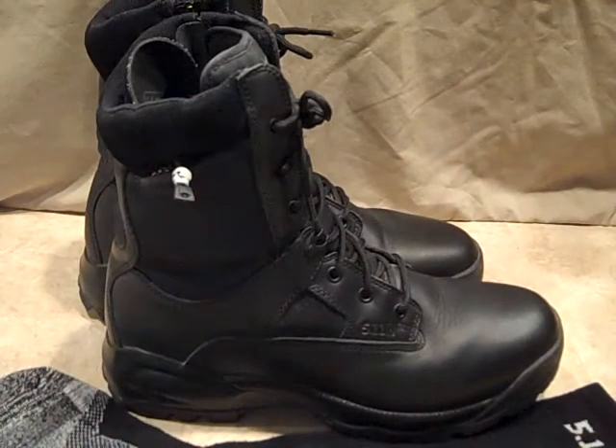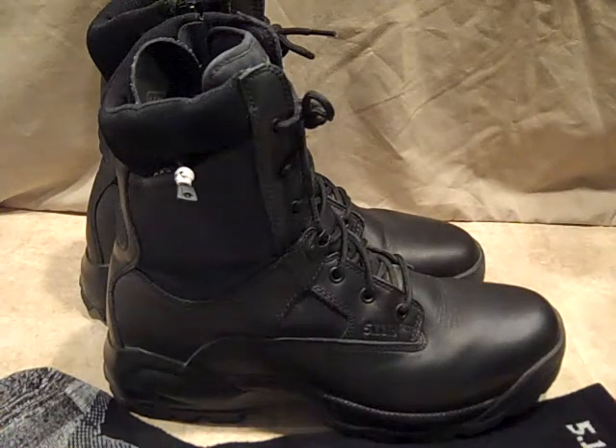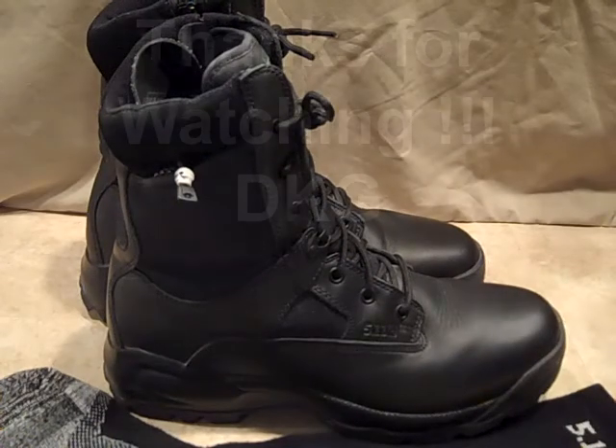Definitely check out 5.11. I did purchase quite a few items from their brand from this store, so there'll be more 5.11 reviews coming. Check out these boots — very comfortable. They are also available in a waterproof version and in Desert Tan or Coyote Brown. I sacrificed the color I wanted for the price, but I'm very happy. Anyway, thanks for watching — any questions, let me know, and have a good day.